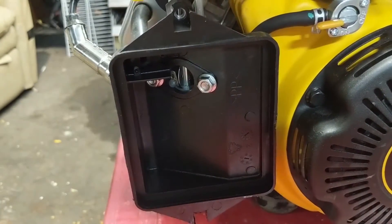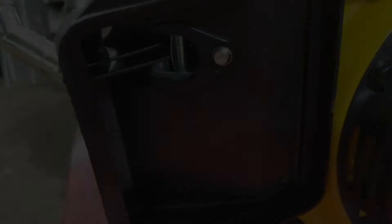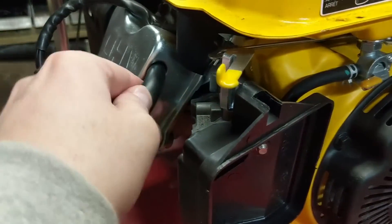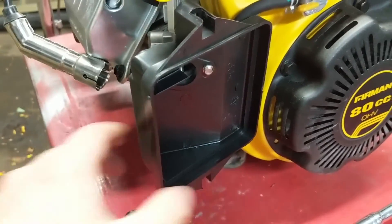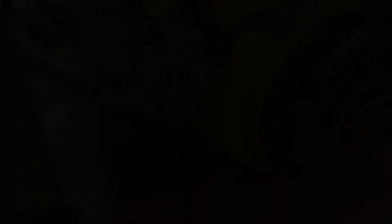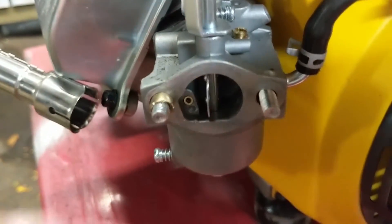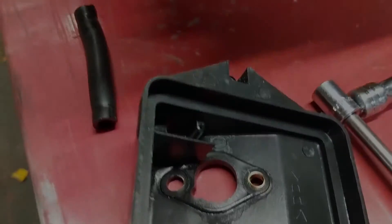Next up, we're going to have two 10 millimeter nuts here that you can remove using a 10 millimeter socket. Once you have those removed, you can come up here and remove our overhead valve breather tube — just give that a little pull and lay it down to the side — and now we can remove our air box. There are little brass spacers, and make sure that when you're removing your air box you don't lose those.